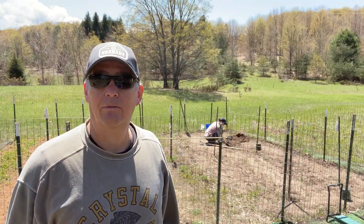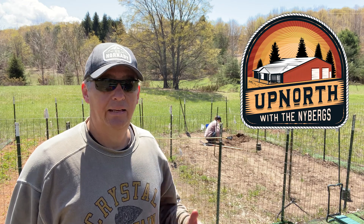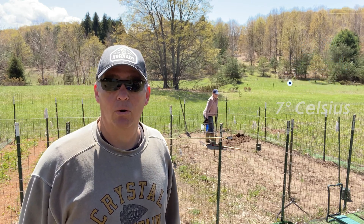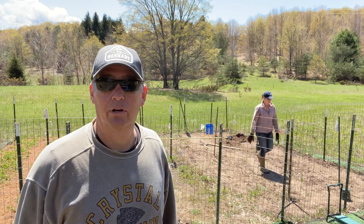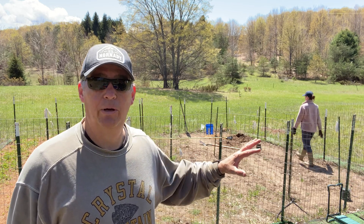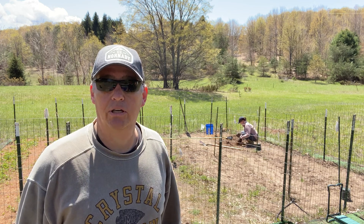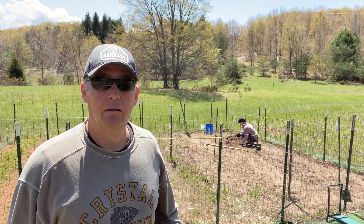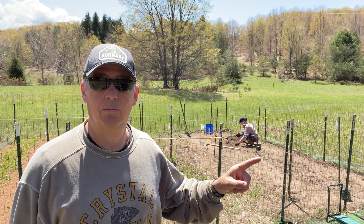Welcome back everyone. Ed and Kathy with Up North with the Nybergs. Today is Mother's Day, May 9th, and it's really kind of chilly — mid-40s. We were going to plant these blueberry bushes a couple of weeks ago when the weather was decent, but it got really cold with lows in the 20s. We decided to take advantage of today's decent weather and get these blueberries in the ground since we don't have frost or freeze warnings this week, and next week looks like it'll start warming up.